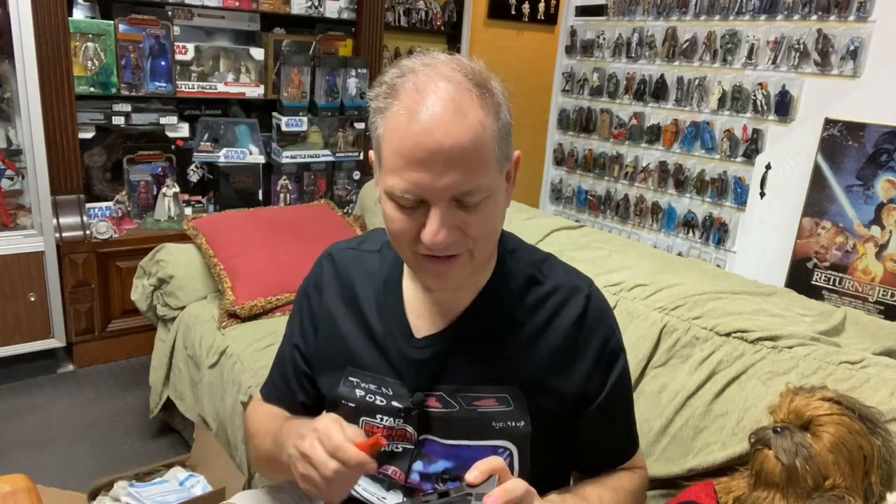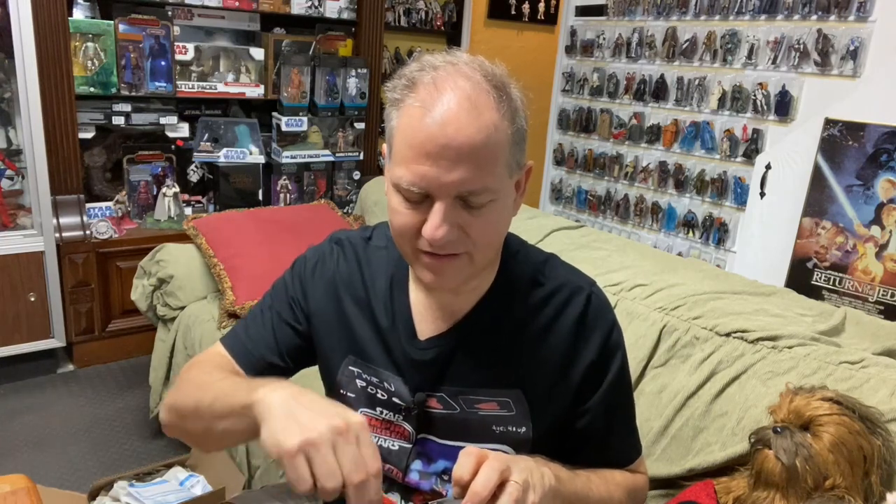There are certain ones that I've kept in the box, but this one — I'm just being very honest — I just want to take it out of the box because I love this character. I love that he made a cameo appearance in Rogue One. The guy's just always messing with people. It's hysterical. So I'm going to do a full unboxing.